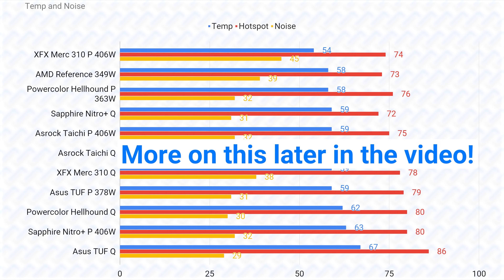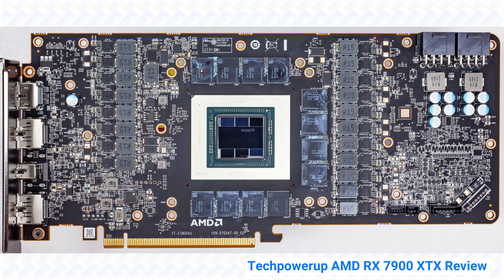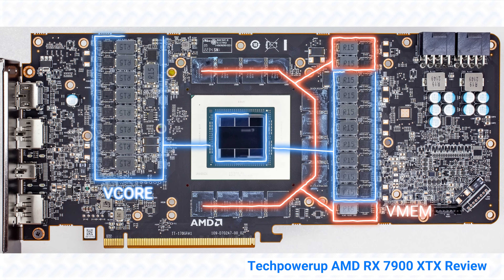Any RX 7900 XTX will perform similarly at default. It's only when overclocked that the more capable cards will see performance differences. But even if you don't plan to overclock, there is no downside to picking a better card as long as you don't pay significantly more. On the RX 7900 XTX, basically all the cards use the same VRM, with a few exceptions, meaning all the cards are just as capable in terms of VRMs.